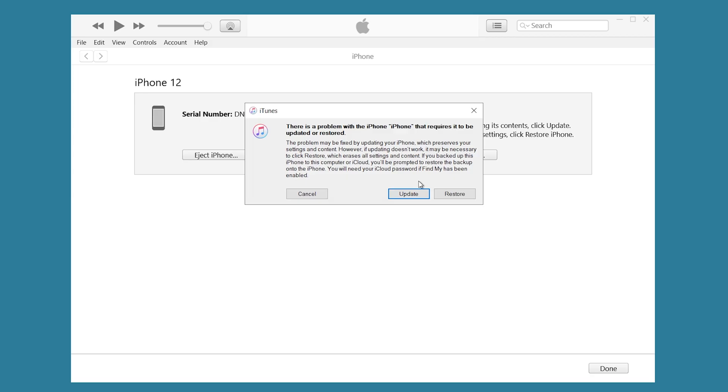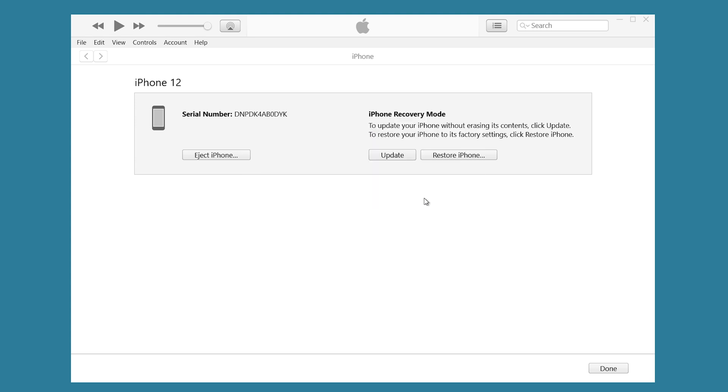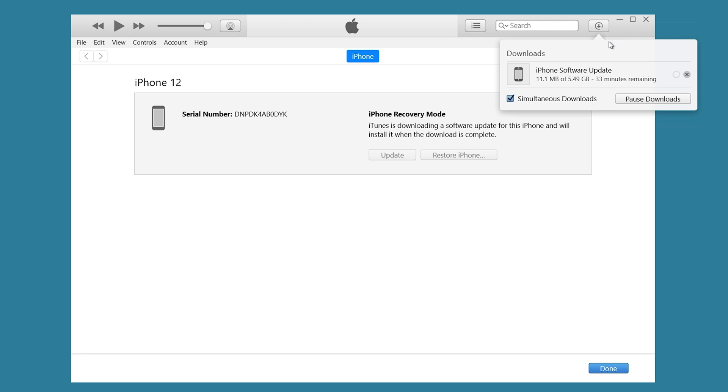Then you should see iTunes pop up a window that tells you there is a problem with the iPhone that requires it to be updated or restored. Click Update, then it will start downloading. When it finishes downloading it will start the process. Wait for the process to finish, then you can check if the problem is solved.